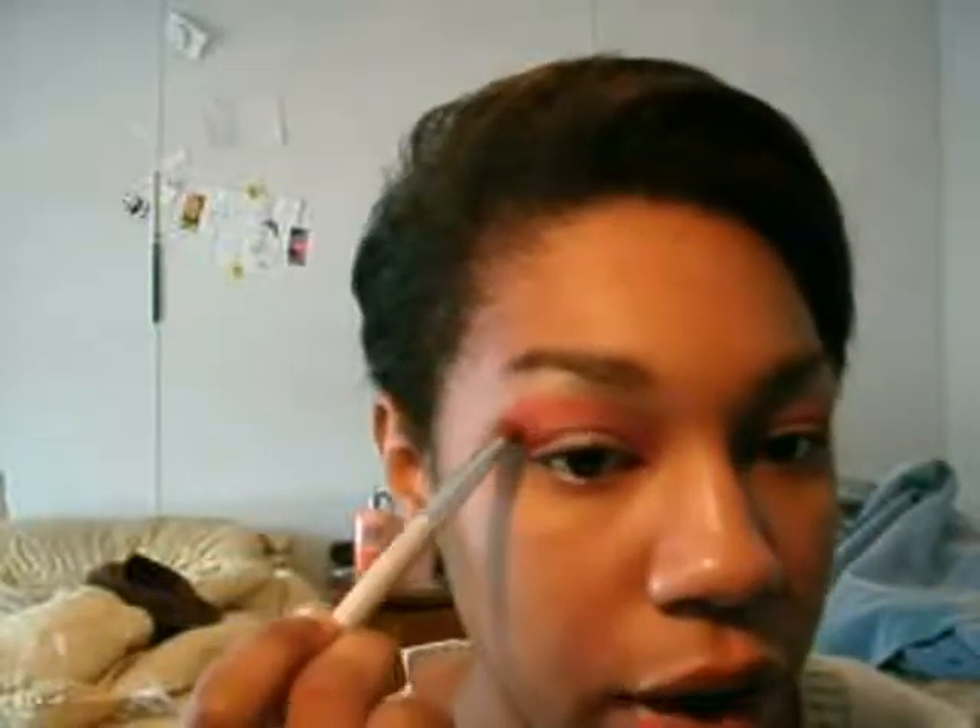Next I'm going to take the same eyeshadow brush and go back to the 88 palette — the red that's three colors up from the bottom red. This color is more like a fire engine red, it's really, really bright. I'm going to put this right on top of the other color, which was more subdued. I'm not going to go all the way into the inner corner like I did with the other red — I'm going to start from about two-thirds up and just pat that right on top. You should feel that right on your eye socket bone.